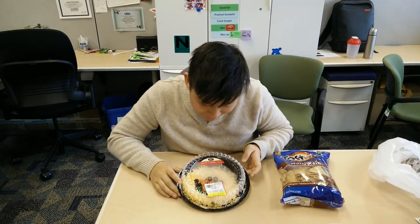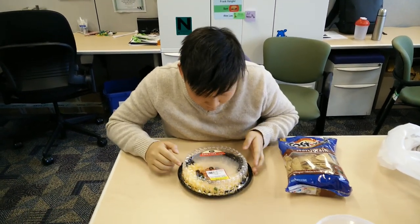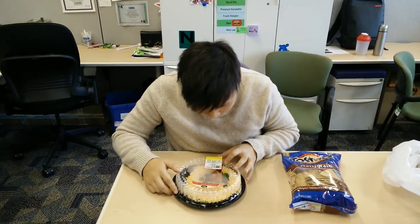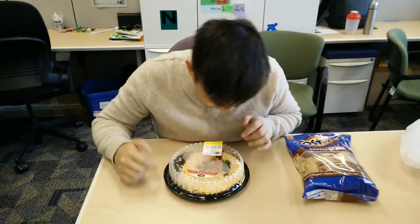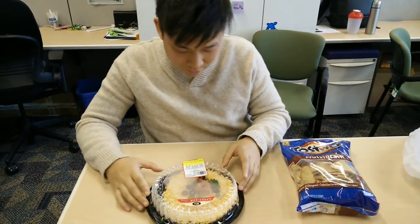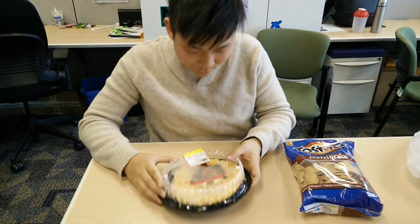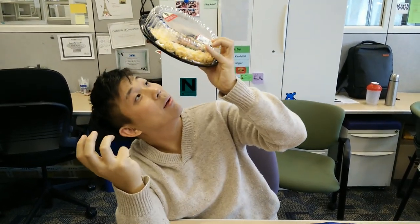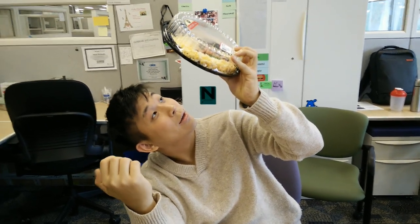We're trying Safeway's 7-layer made-in-store dip. The 7 layers include olives, tomatoes, green onions, some kind of cheese, and refried beans, which are pinto beans, water, canola oil, chili powder, onion powder, garlic powder.